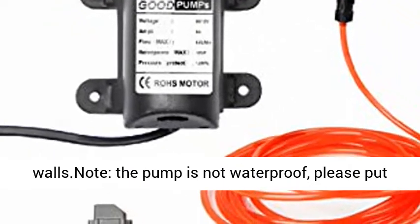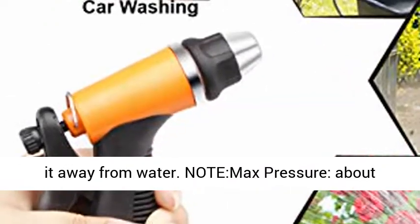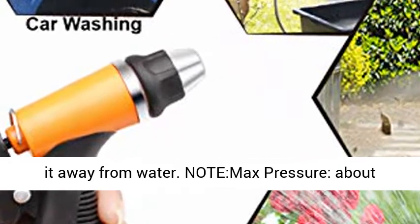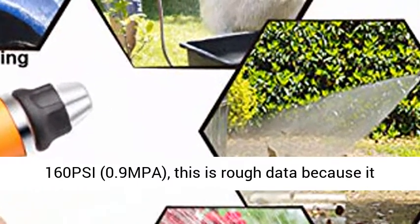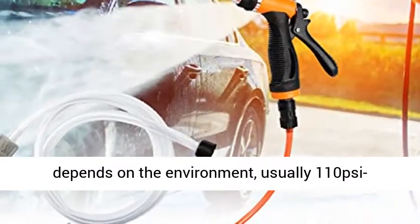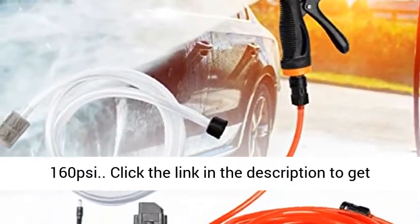Note: the pump is not waterproof, please put it away from water. Note: max pressure about 160 PSI (0.9 MPA). This is rough data because it depends on the environment, usually 110 PSI to 160 PSI.